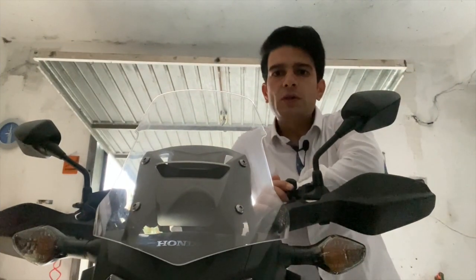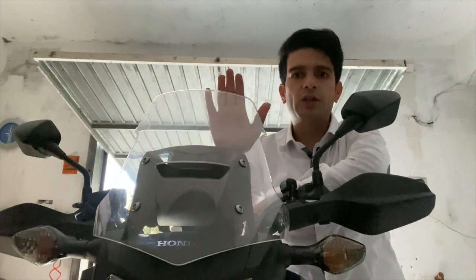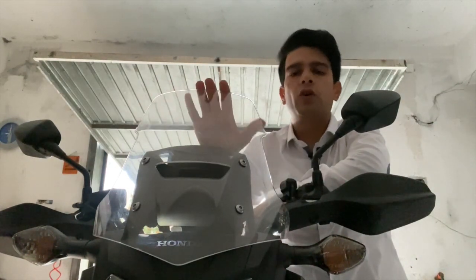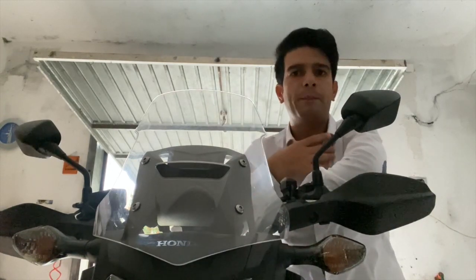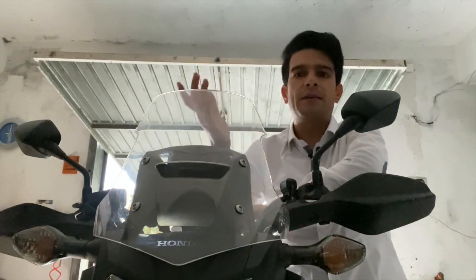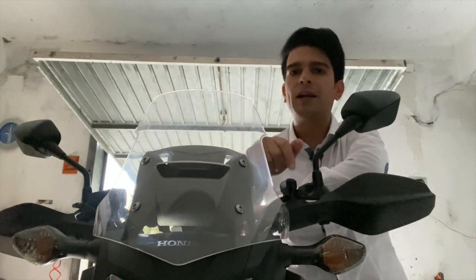Con questo breve video abbiamo fatto una panoramica veloce di quelli che reputo siano gli accessori indispensabili per una moto crossover come la mia, focalizzando gli accessori specifici da me preferiti su questa tipologia di moto. Grazie come sempre per aver dedicato attenzione a guardare i miei video, e se non l'hai ancora fatto ricordati di iscriverti al mio canale. Ciao!